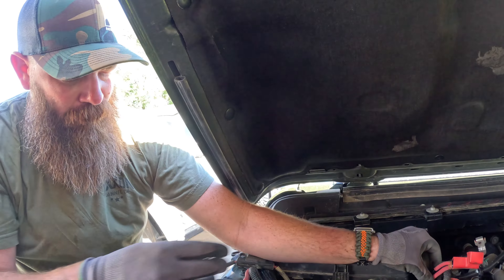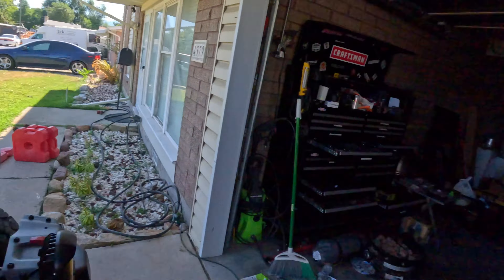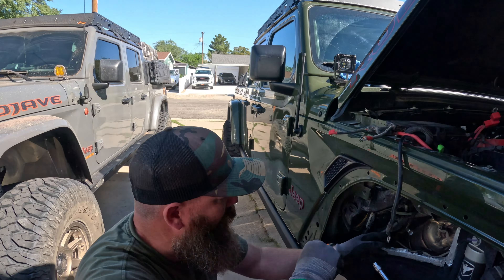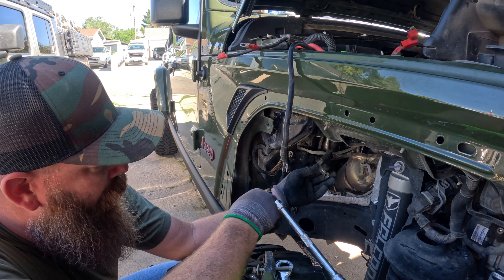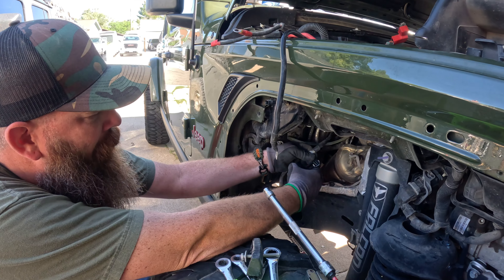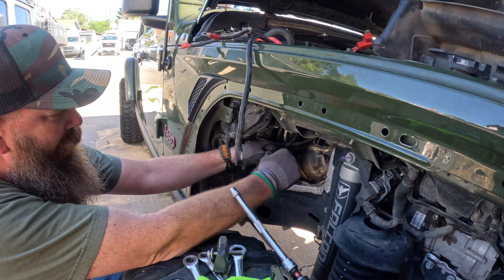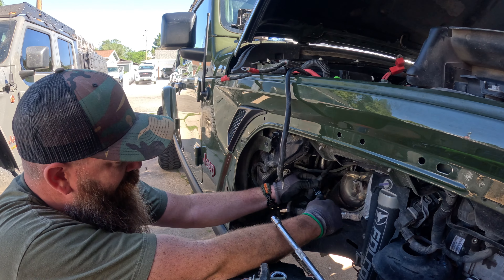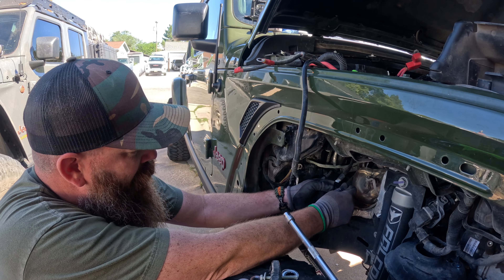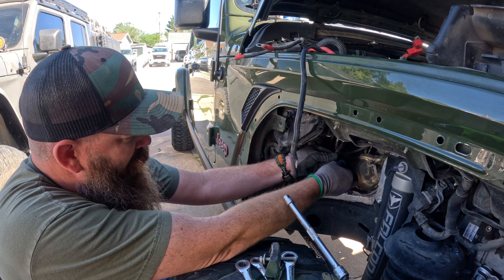You bent yours? Yeah, rumor has it they've been pretty easy. Do you have electrical tape? All right, so now I'm just going to tape this back off so that it can't arc out to anything and doesn't get super corroded. It is going to go back in the box. I'm just going to tape this off fairly decent here and make sure it can't get to the goods.